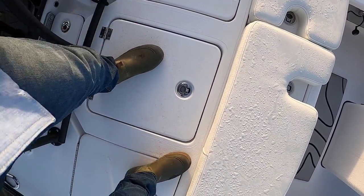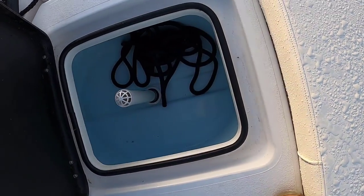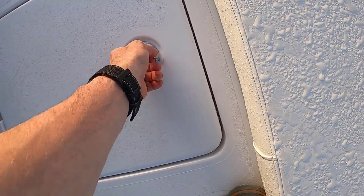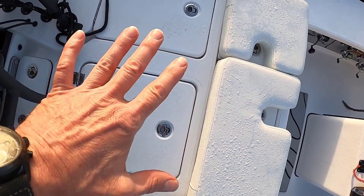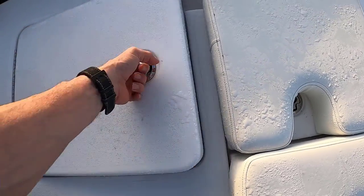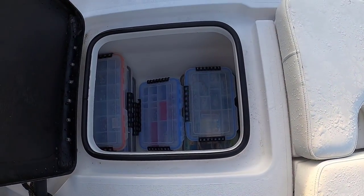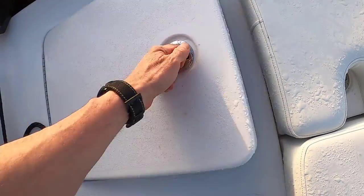I'm standing on top of the middle hatch, which is a live well. I don't fish with bait, but I use it mainly to store wet stuff — bumpers, fenders. All the hatches are lit and extremely well illuminated. Over here on the port side hatch, very dry — I have all my fishing gear organized in my Plano boxes.